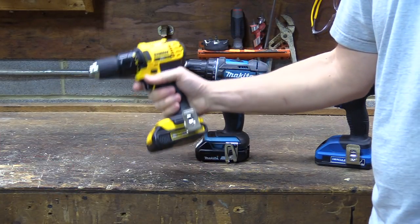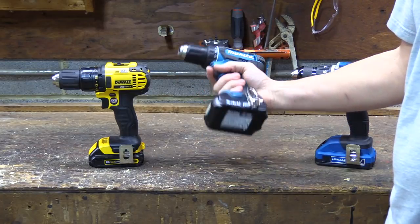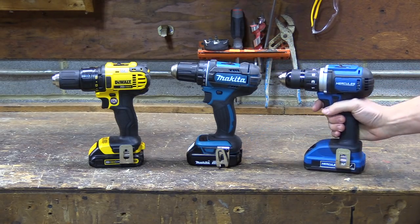With batteries installed, the DeWalt weighs 3 pounds 7 1/2 ounces. The lightest of the three is the Makita at 3 pounds 6 1/2 ounces, and the heaviest of the three is the Hercules coming in at 3 pounds 10 1/2 ounces.